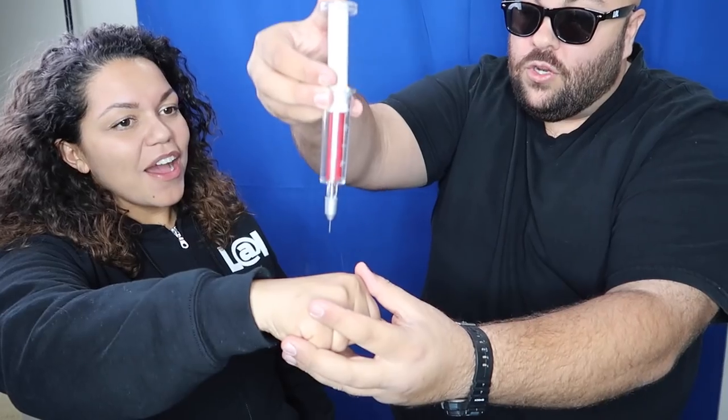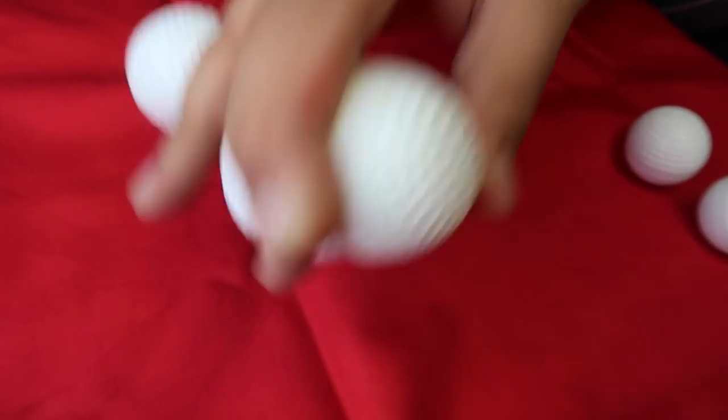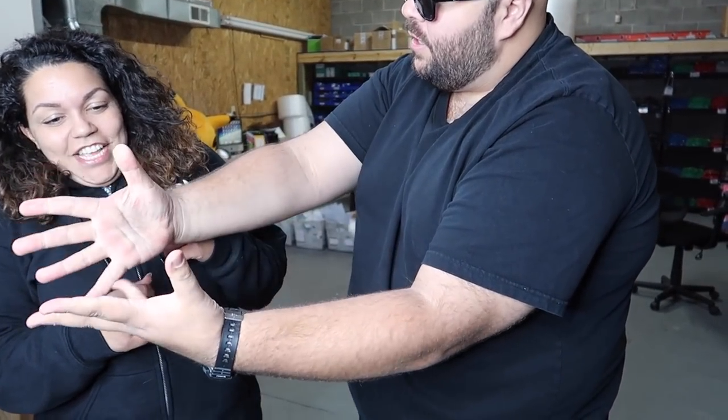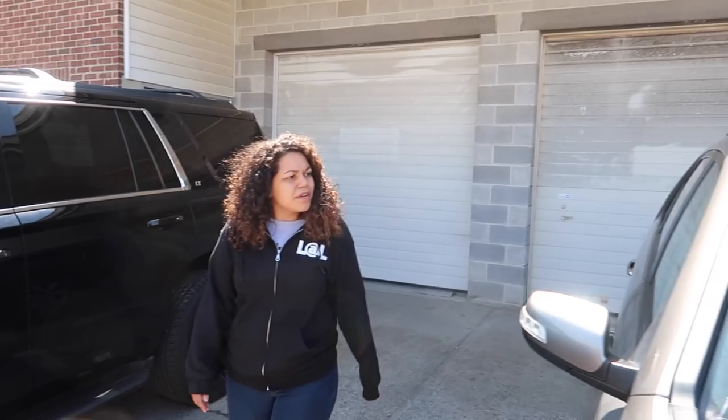Take one golf ball, turn it into two. Watch, all we do is... Here is the secret to the magic ping pong ball. Then take two, turn it into three. If we put the lid on, it will actually just easily melt.